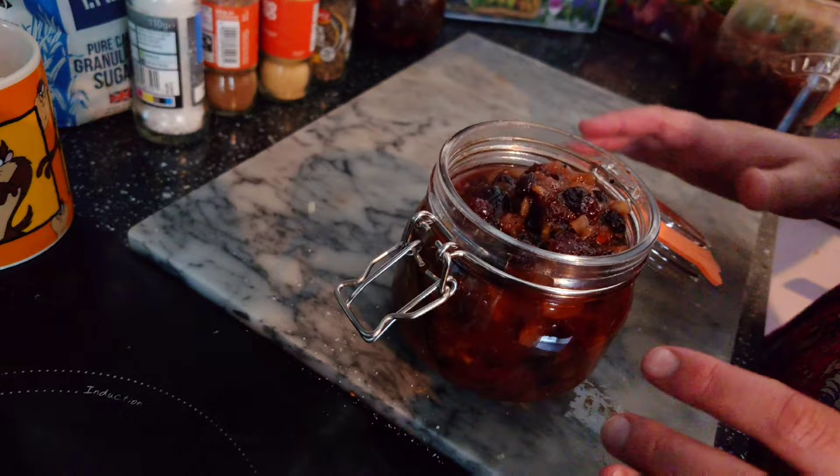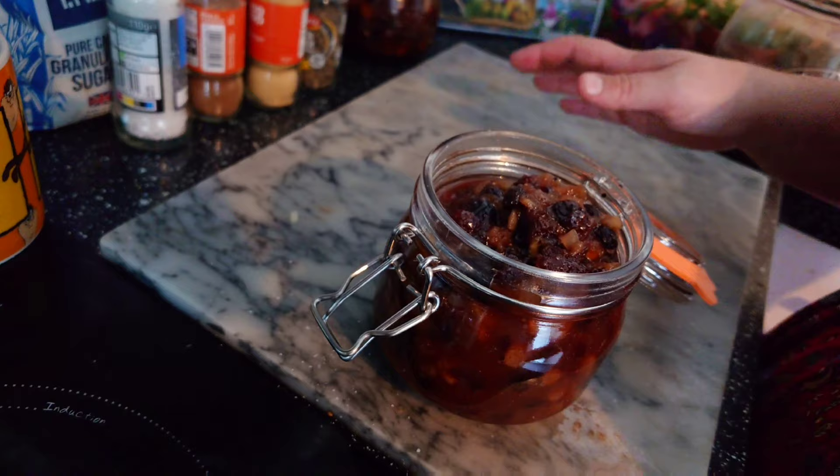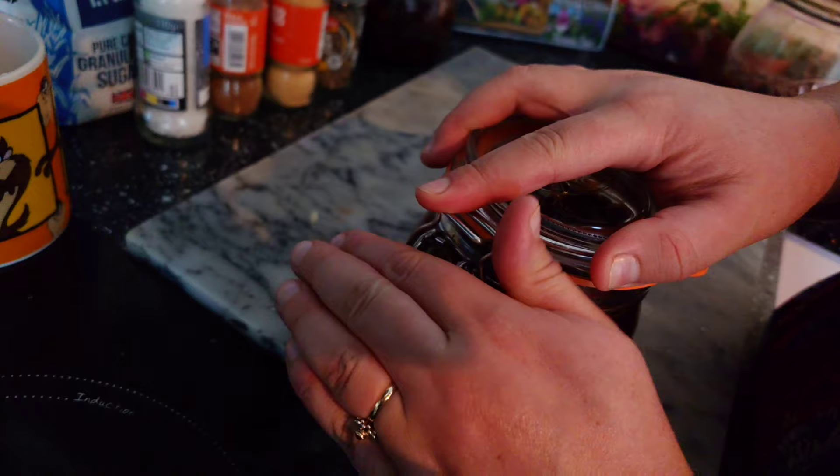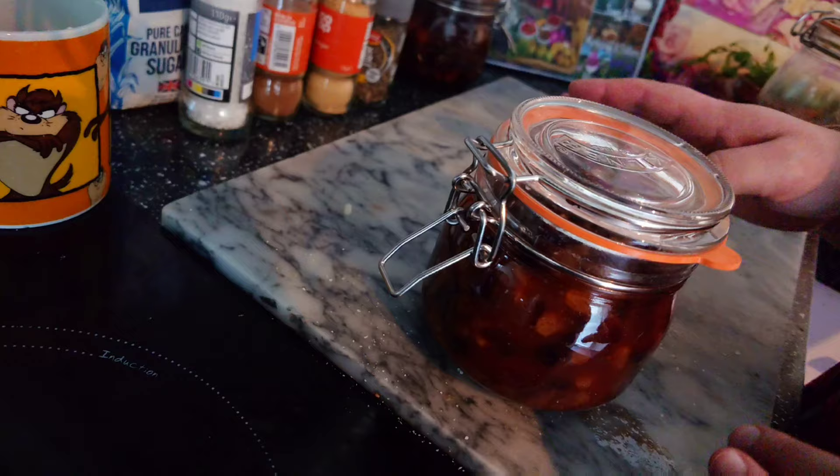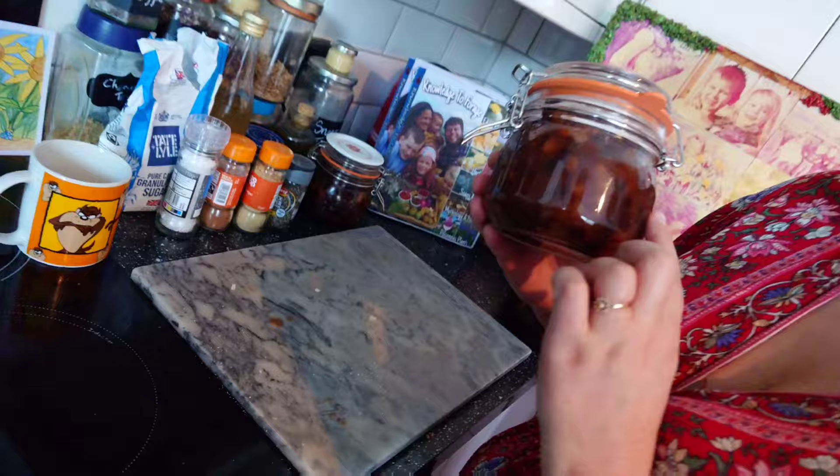The great thing about this chutney is that it tastes so good that once it's cooled down you can just pop it on a cracker and enjoy it straight away. Or we can seal it up — this chutney will last for about six months to a year completely sealed, or once it's opened, in the fridge it will last for a month. As you leave it over a few months, the vinegar flavour starts to go away and the fruity flavours come out a lot more, so the taste matures. And there we have it — ta-da, lovely chutney!